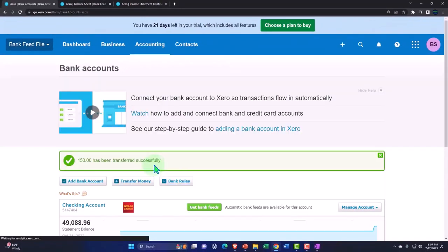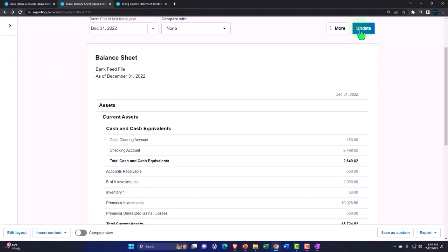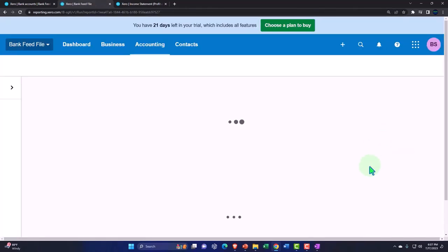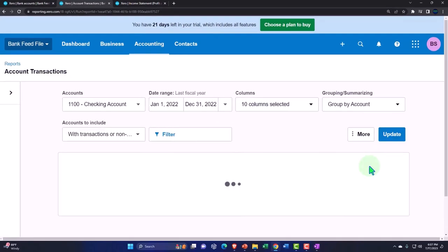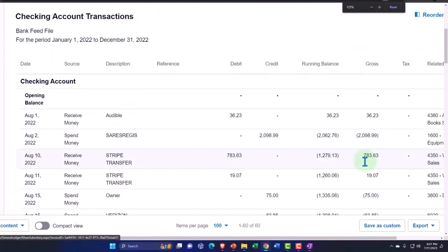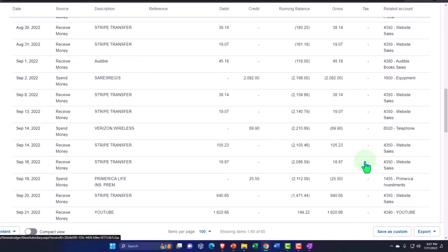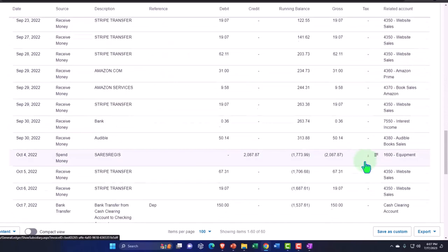If I go back to the balance sheet and update, we've got the clearing account going back down to zero, and the checking account now has $150 in it — not two separate transactions, just one single $150 entry.